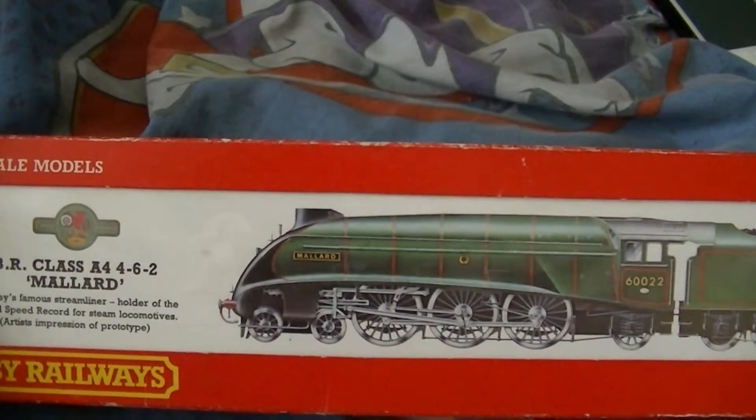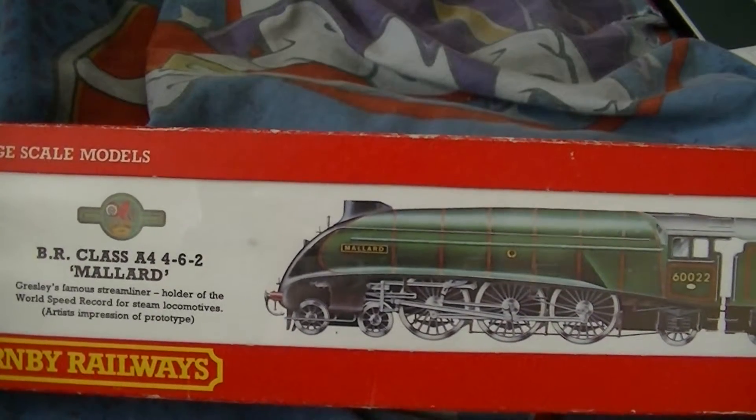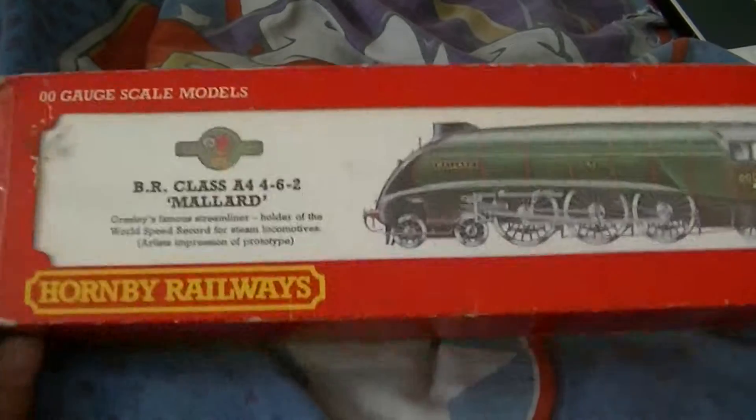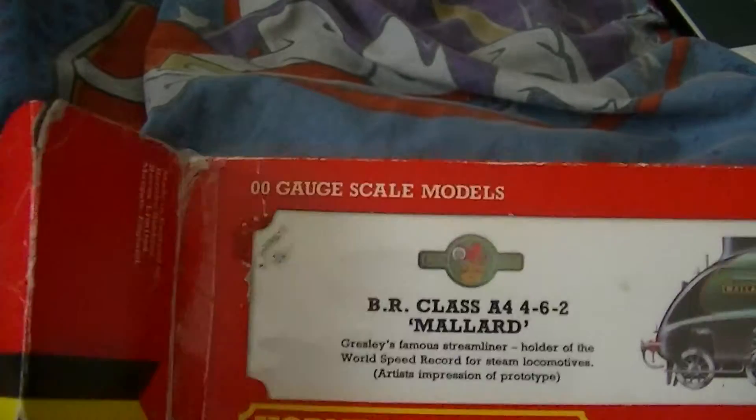I recently fixed one of my old ones up. I've got a Hornby one, but she's a beautiful one. Look at the size of that packaging — it's really small. Let's find out what's in the box, shall we?